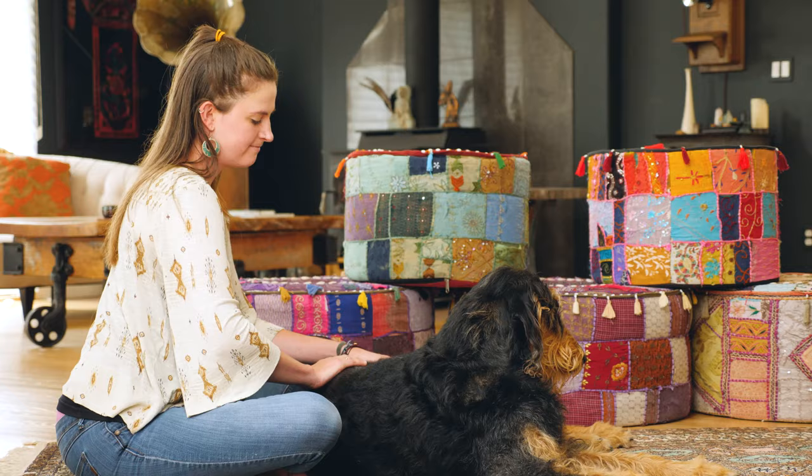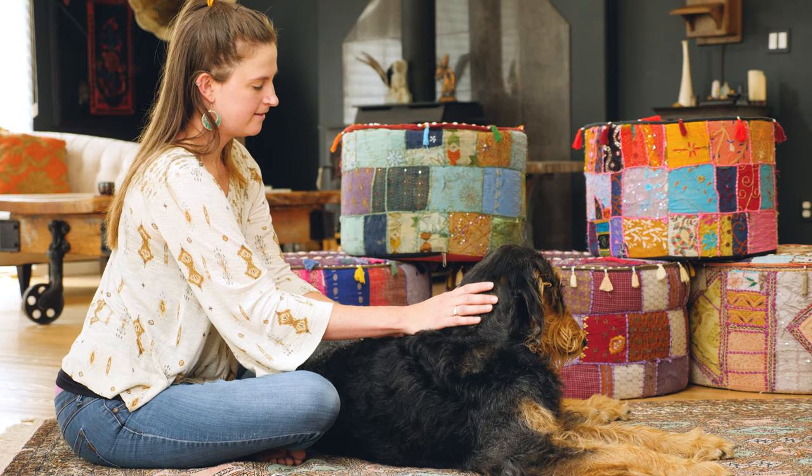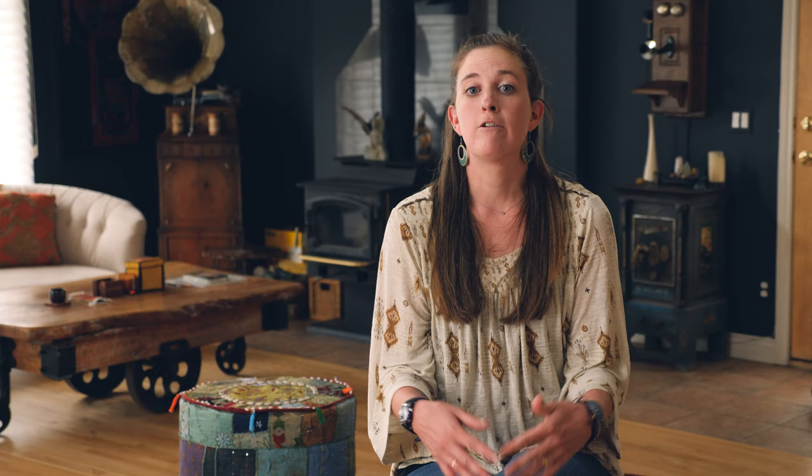Ideally when you're first starting massage on your dog at home, you would like for them to be laying down somewhere where they feel the most comfortable, whether that's on their dog bed or just on the floor. Now you can massage them while they're sitting up and standing, but ideally they would be laying down on their side.